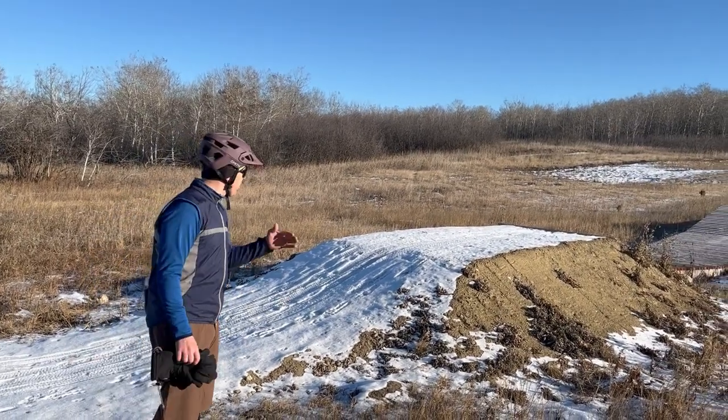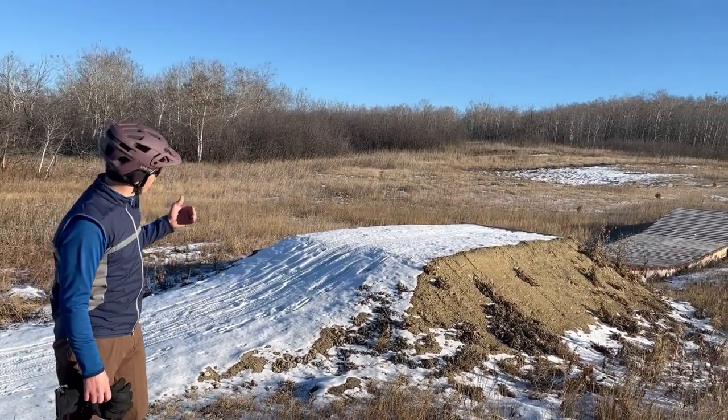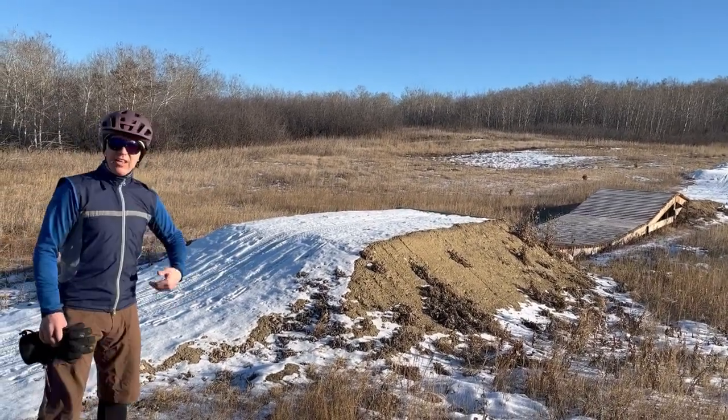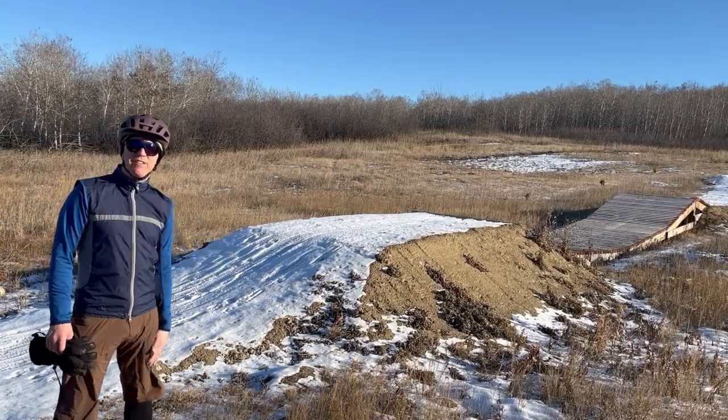One that you might not notice until you ride it — at the end of our whale tail feature, they really dragged out the landing here so that if you hit it with a good amount of speed, you're not hucking to flat anymore.